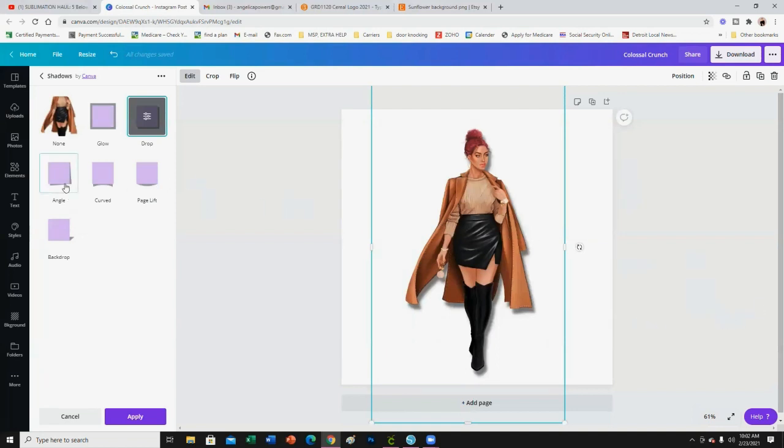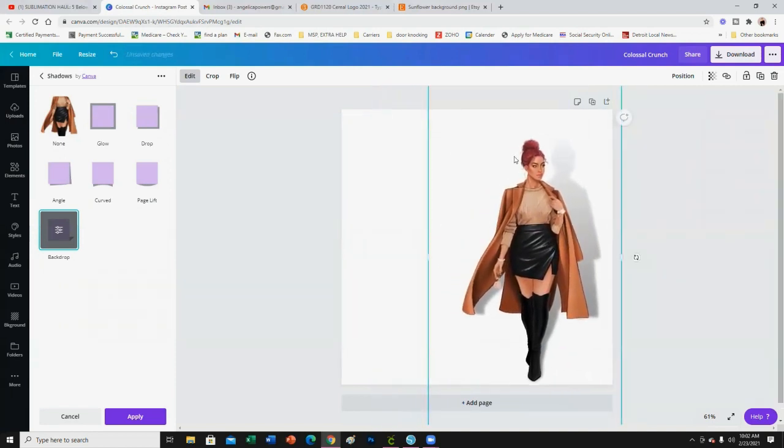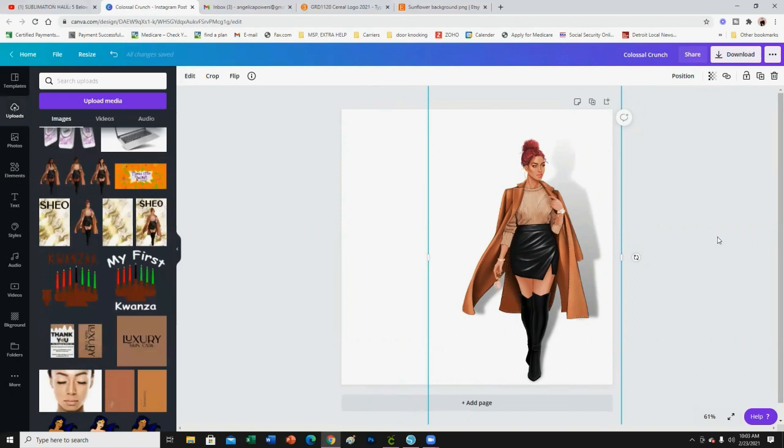They have curves, page lift, and then look at the backdrop — it looks like a shadow casted on the wall. That just adds a little more character, dimension, and depth to your photo. For example, if you're creating a journal cover and she's outside with a cute little quote, you add this backdrop so it's like her shadow is casted onto the wall. Maybe you do a brick pattern in the background — just let your imagination soar.